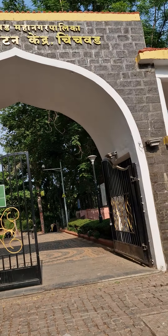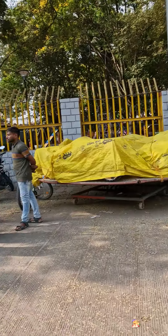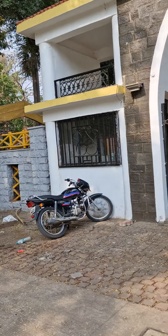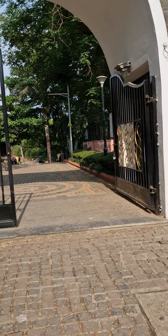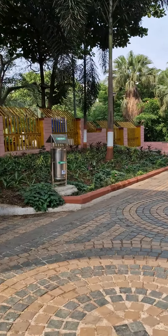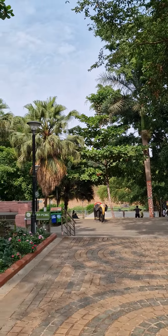Hello, good morning friends! We are here to visit Jizavu Paryatran Kendra — Jizavu Garden. It's a famous garden. I will show you from inside. This is the entrance — you can see it's pretty cool. On the left side is the garden, and there is a temple of Sri Ranapati, this is Moriya Gosavi. On the right side is parking, and two elephants are welcoming you. Behind there is a river.